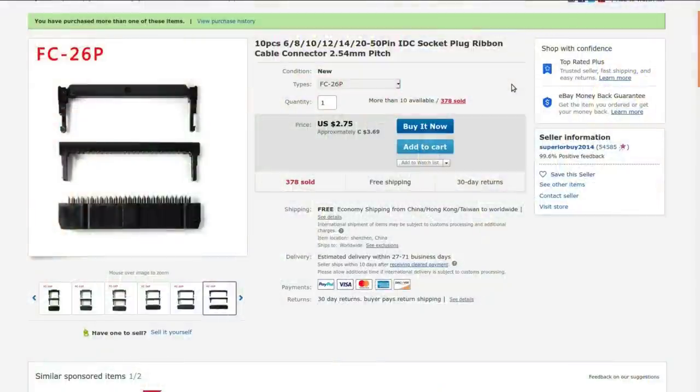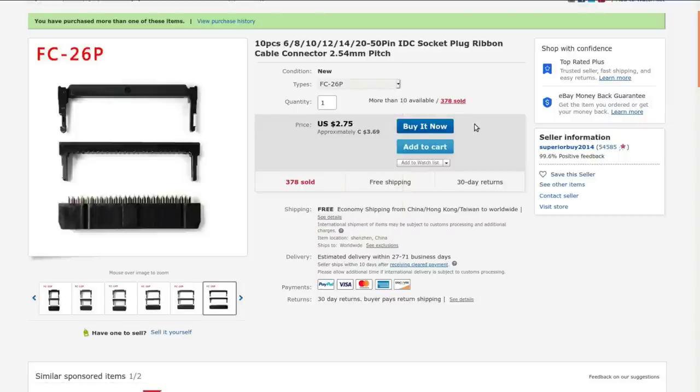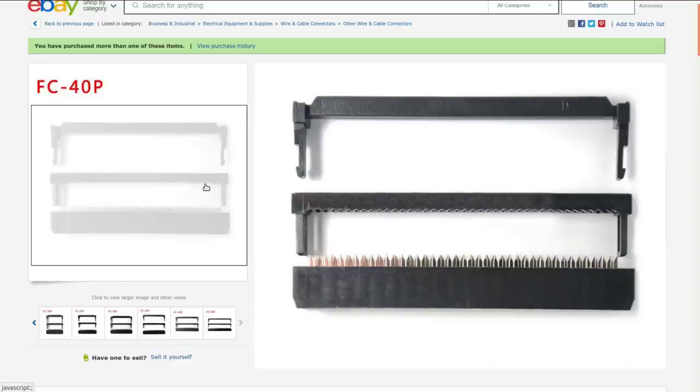10 pieces — 6, 8, 10, 12, 20, 50 pin IDC socket plug ribbon cable connector, 2.54 millimeter pitch. I got both the 26-pin and the 40-pin. The 26-pin is the same price I paid: $3.69 for the 10 of them, and for the 40-pin $4.67 Canadian — exactly what I paid, with free shipping. This all came from SuperiorBuy2014. There are three parts to the connection: the bottom part with the insulation displacement pins, a crimping piece that goes over top to hold the cable in alignment, then you fold the cable back over the crimping bit and clamp the third piece down on top to strain-relieve it.